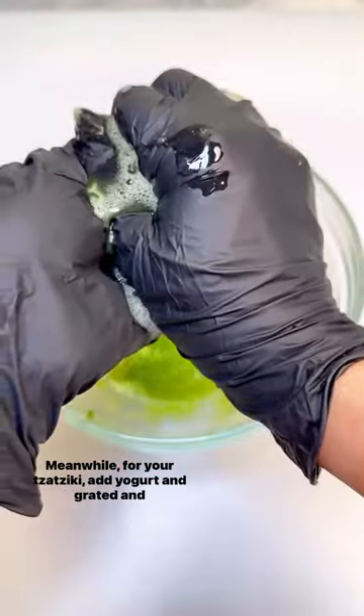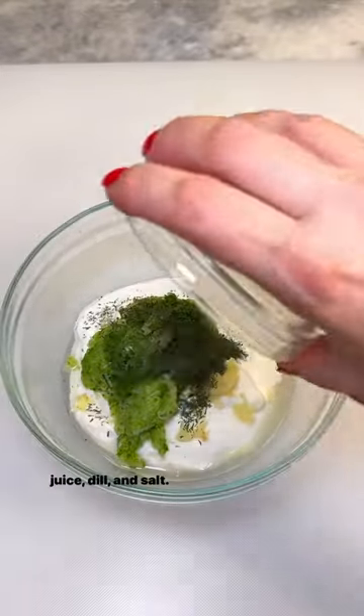Meanwhile, for your tzatziki, add yogurt and grated and drained cucumber to a bowl along with fresh garlic, lemon juice, dill, and salt.